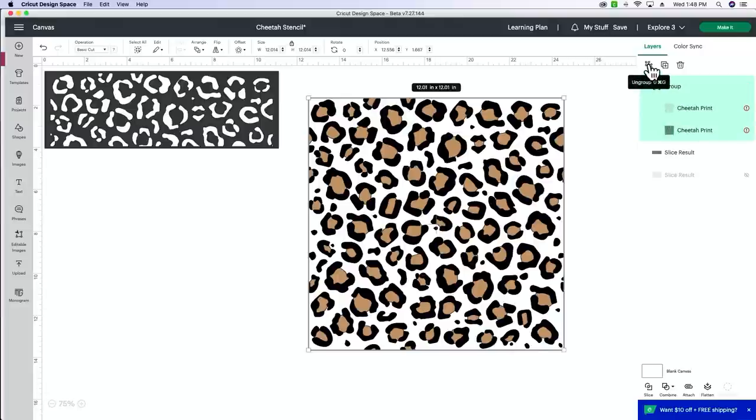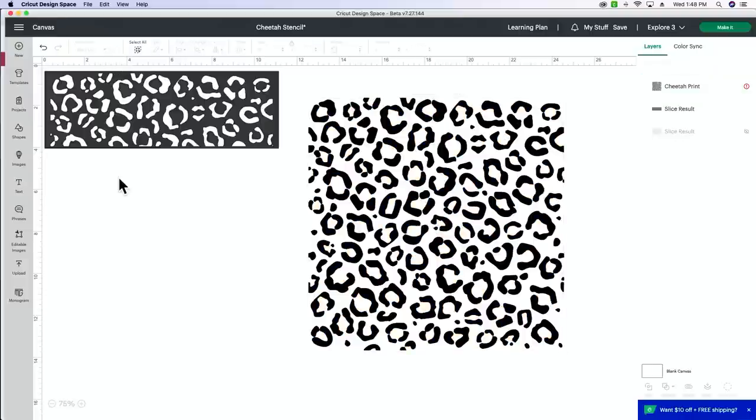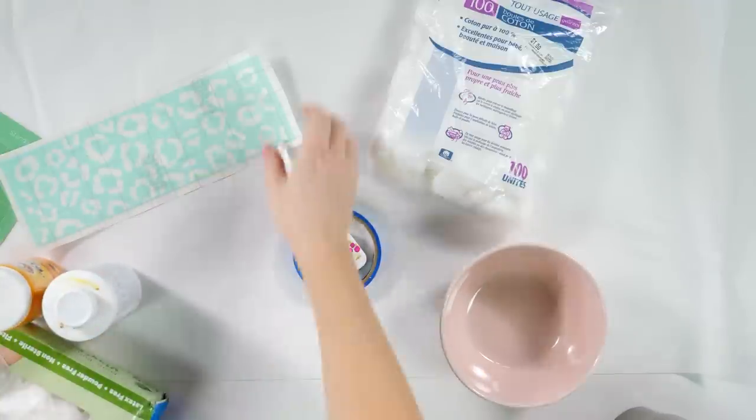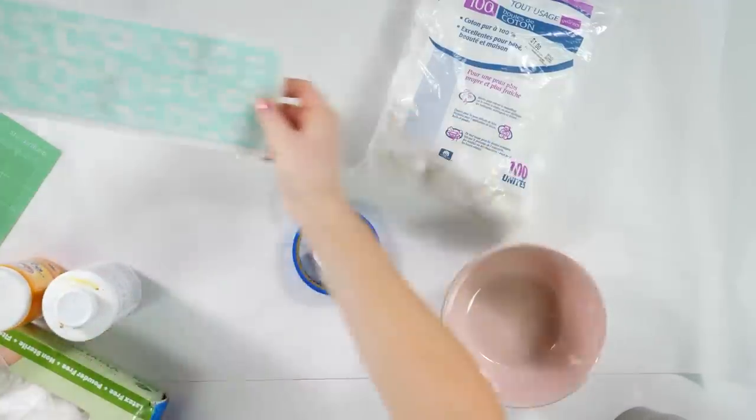When you pull this file in it's grouped together as two layers. Hit the little group/ungroup button — I want to ungroup so I can delete the brown layer. Select the brown layer — you can see the brown color popping up in the top right — and hit delete. We just want the black outlines for this project. It's going to make it a lot easier. We don't need to be etching both layers in this instance. Now let's go overhead and measure our cup — we're going to be doing a full wrap on the top edge of this tumbler.